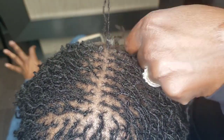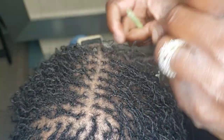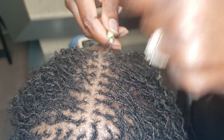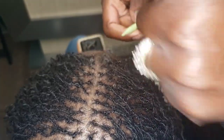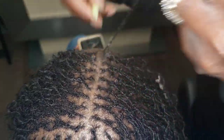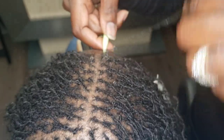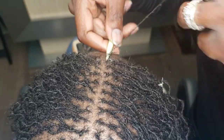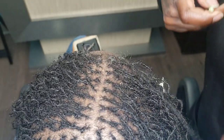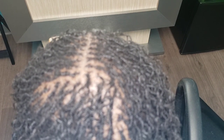Another thing: some people ask if I put products on the hair when I interlock. Retightening does not need product — you do not need product to interlock. I do see on the internet that some people do it, but you can achieve neatness without putting products on the lock during retightening. As you can see, I only put products on at the end: I oil the scalp, spray the hair, and apply a smooth and shine to seal in the leave-in. Your retightening does not need product.